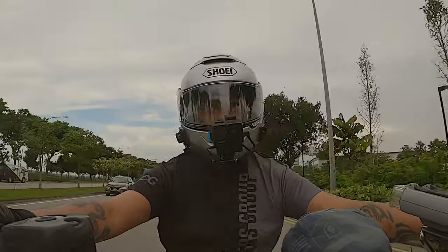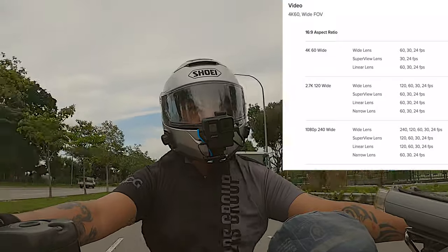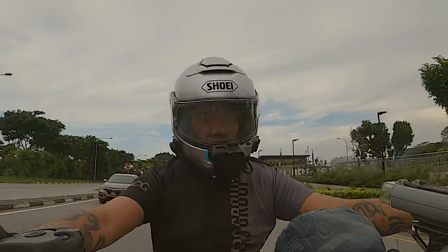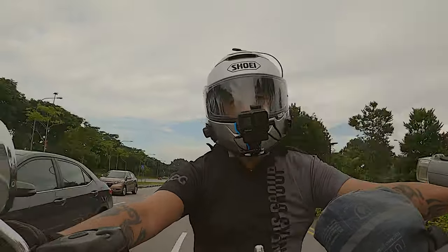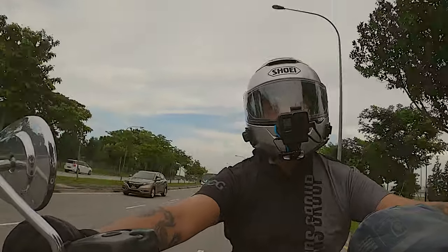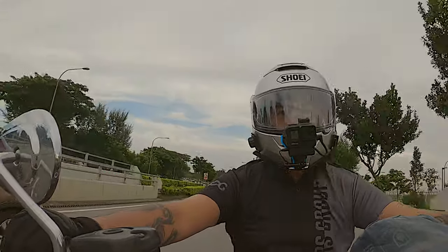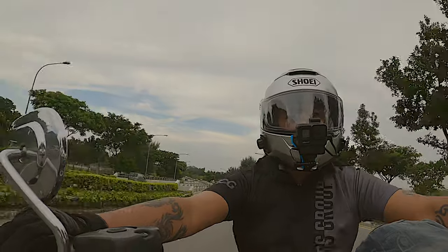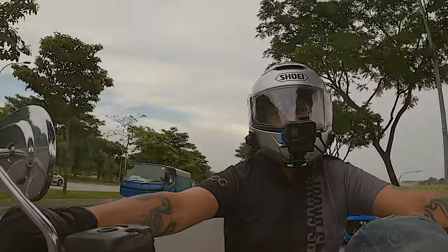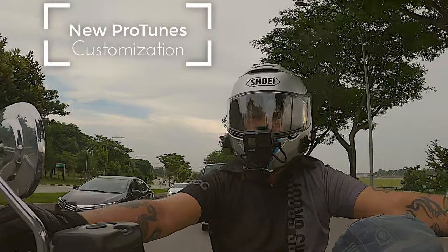Features they've added over the Hero 7 include more frame rate options at higher resolutions like 4K. In the past, if you wanted to use HyperSmooth you couldn't do it at 4K — I think you had to drop down to 2.7K or something like that. I'll put a link in the description with the differences and full specs for both cameras. They've also added more customization options in Protune compared to the Hero 7.